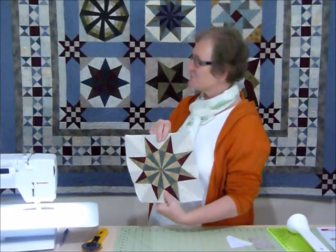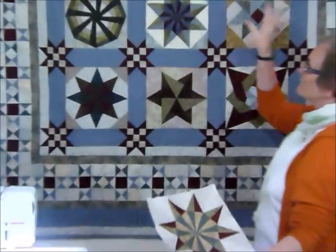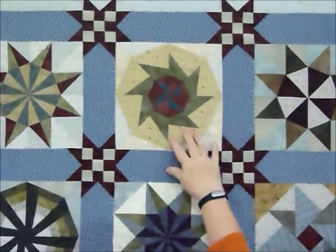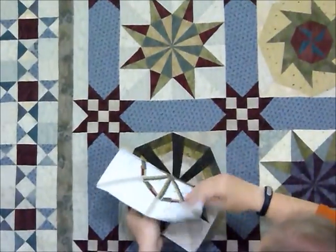We've already done the first four blocks. This one was Block 1, this was Block 2, this was Block 3, and this was Block 4. And now we're doing Block 5 — that's this block here.